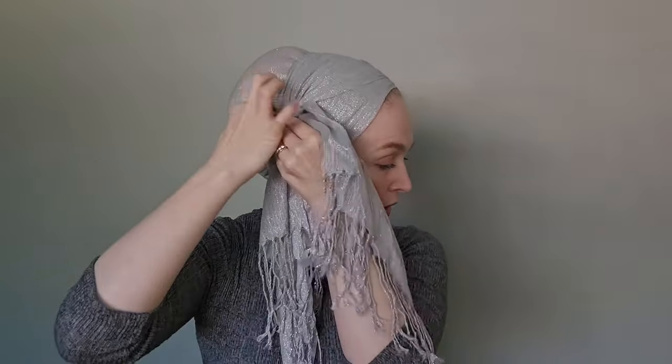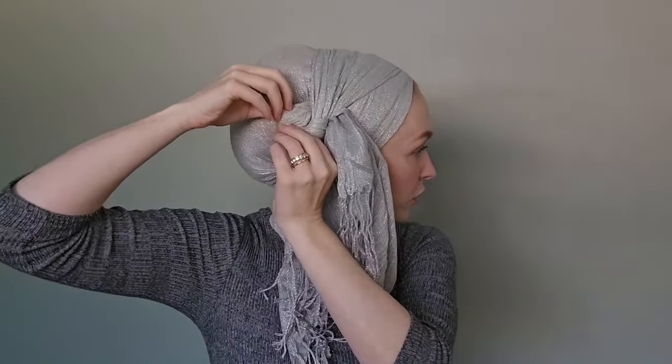I'm going to take this end here and I'm going to bring it around again, but this time I am only going to pull it partially through. Now this is where my first tip comes in: start small. Start with as little over here as possible — you can always pull more out, but it's easier to keep it tidier if it's smaller. Especially with a scarf this thin that doesn't have a lot of structure, if you try to do it too big, your bow is going to look really floppy and possibly a little bit messy. To keep it contained and tidy, start small.